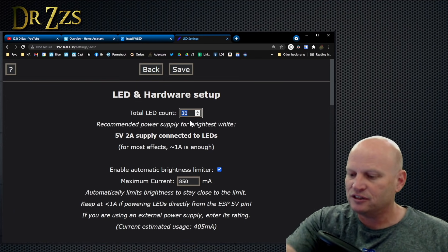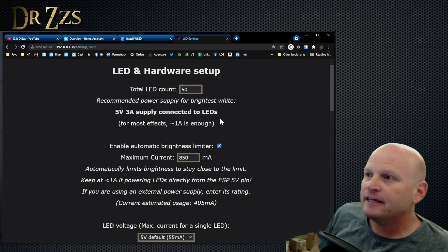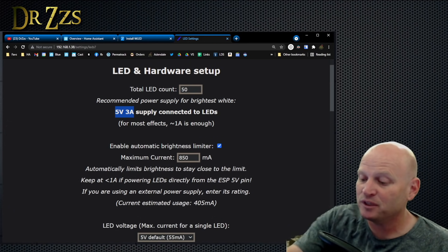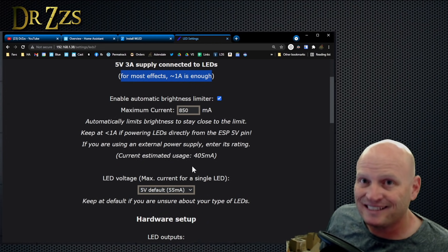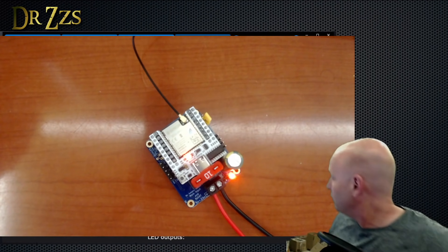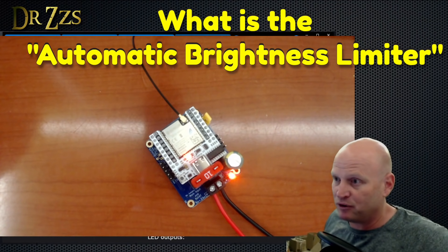This gives you a nice recommended power supply — it says 3-amp power supply. Especially with these little pixie lights, it's not going to use that much. As it says here, for most effects one amp is enough. Right now it's using 0.16 amps — there are no LEDs connected to it right now, but I'm looking at it on my bench power supply. Automatic Brightness Limiter — this is a software current control.